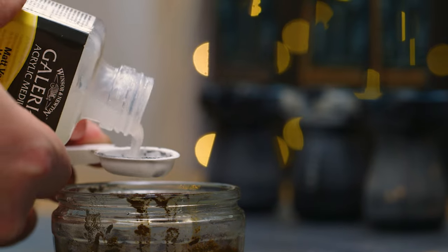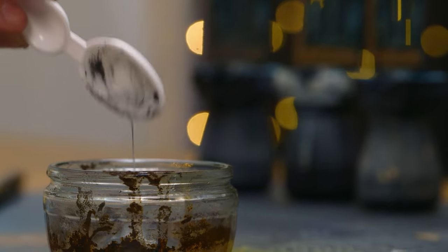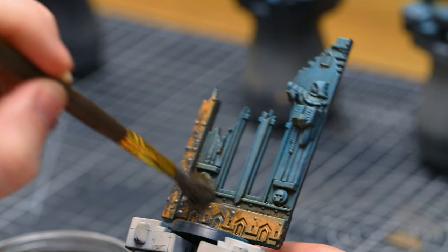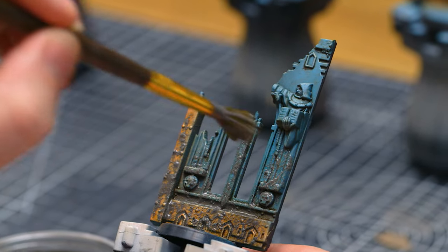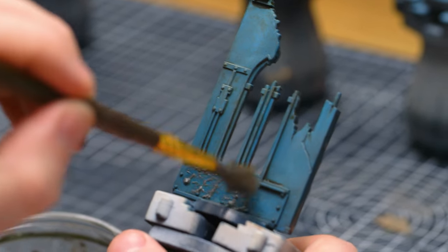I'm using acrylic matte varnish with this one — same 50/50 ratio as the PVA. I didn't add any water because the matte varnish itself is already a lot thinner than the PVA. Same process: just stippling it on, and on the flatter areas we'll see how this one turns out as well.